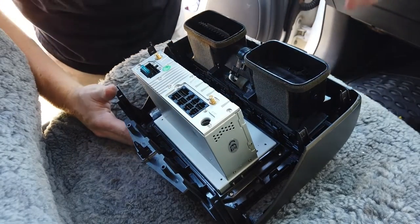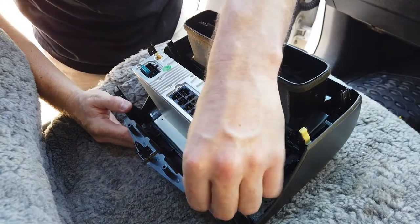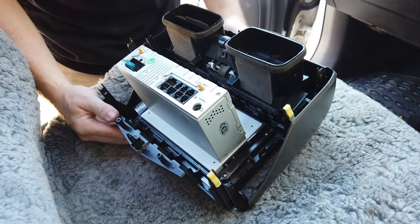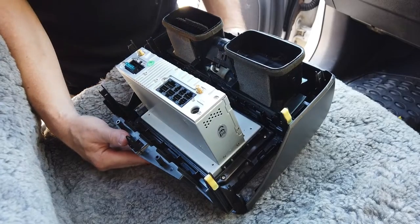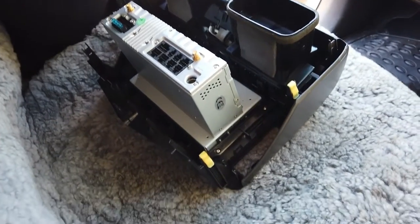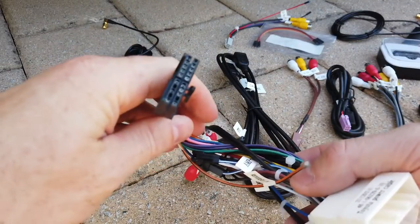The clips are straightforward - they just clip straight back on. Clip those all the way around, and then that's everything for the fascia apart from the hazard switch.